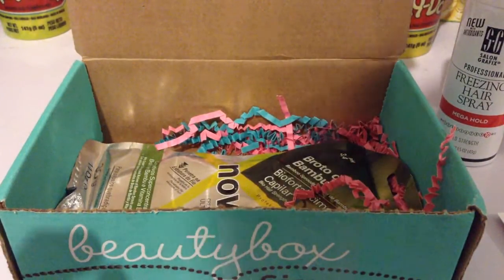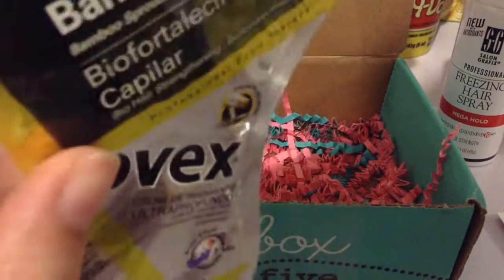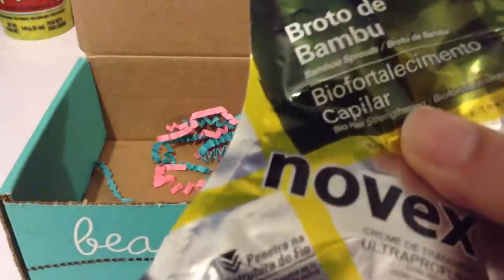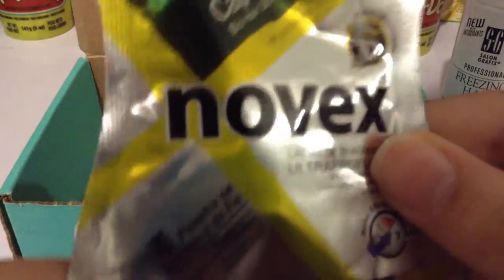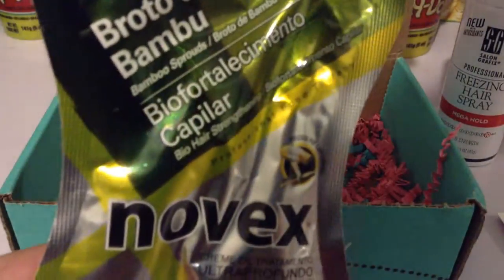Last but not least, we have this Bamboo Sprout Deep Conditioning Treatment, which I'm really in need of. So I'm really happy about this one. It says apply this rich formula from the middle to the ends, leave on for 15 minutes, then rinse for fortified follicles. And this one is worth $15.